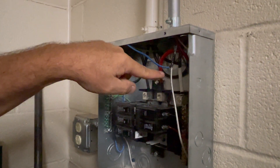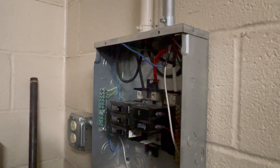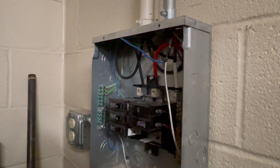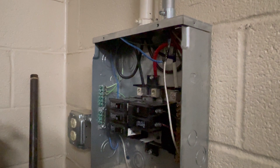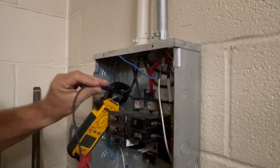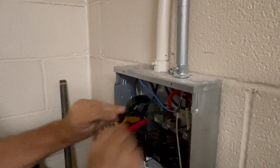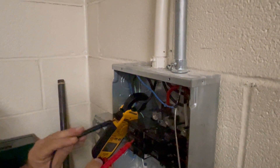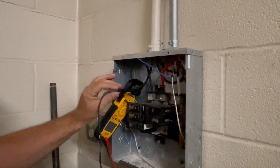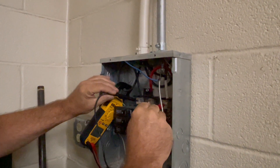We also have our white line, which is our neutral line. So this is a single-phase panel, and on a single-phase panel we can take our voltage reading coming in. We take it across our two hot lines, and our two hot lines are showing 206 volts. So this is 206 volts single-phase. And if I take each hot to our neutral, I will get 120 volts, which I get here.